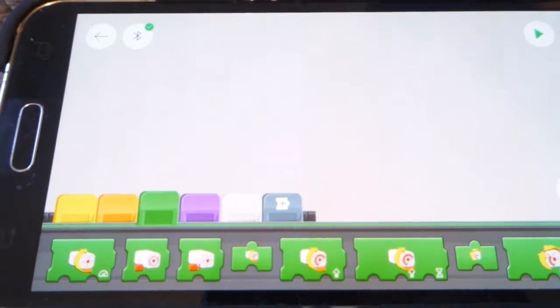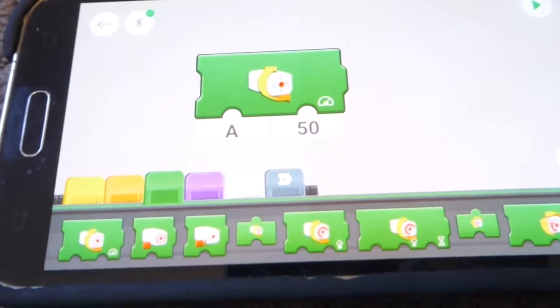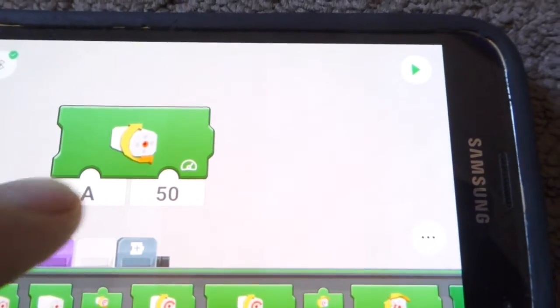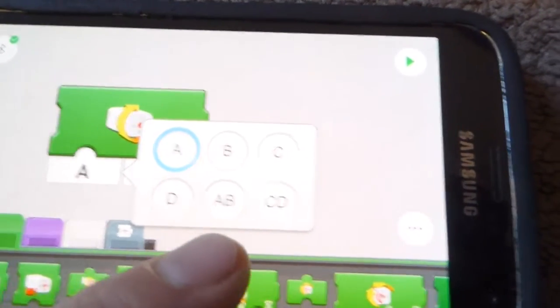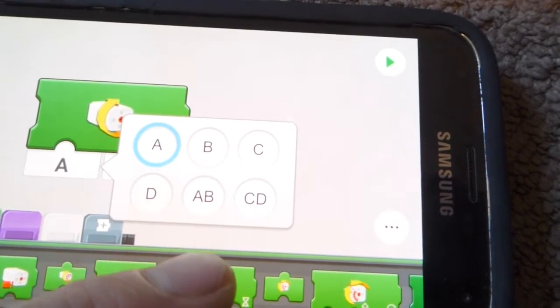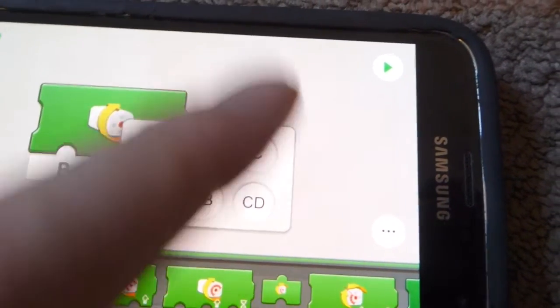Let's have a look at what it takes to run the motor. This green block here is the 'Run Motor' block. In this case the engine is set to channel B. There are a number of different options within that — B, C, D, AB, and CD. These may apply to the Technic Lego stuff, but at any rate it needs to be on B for us.